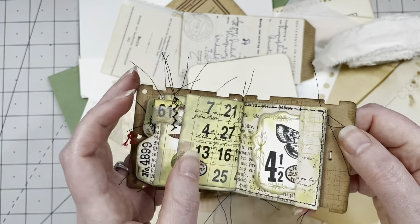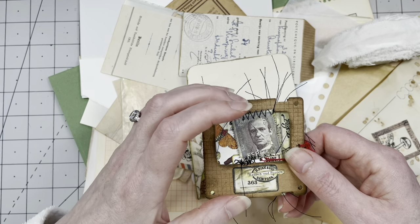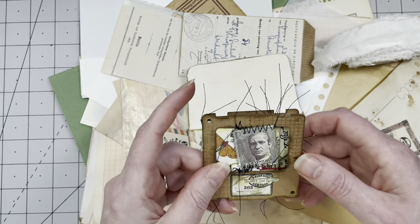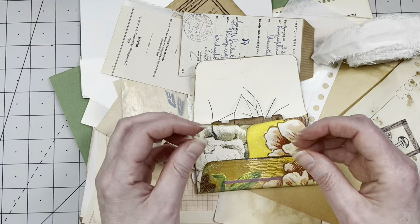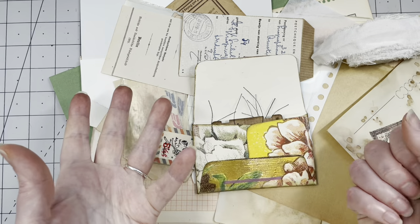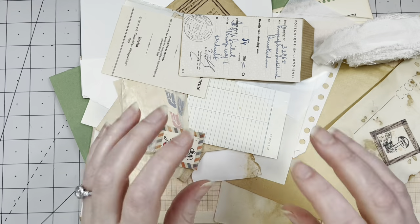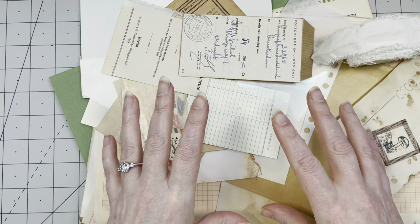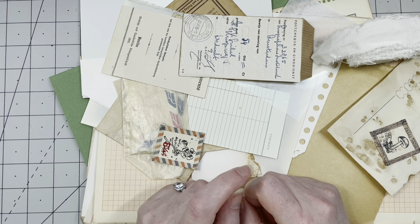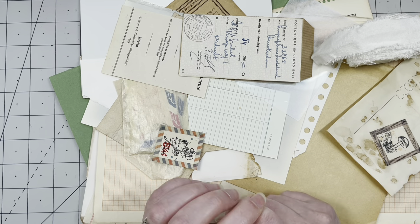She made this specimen slides miniature junk journal grungy thing — it is fantastic. I've been looking at this beauty for a couple of days getting lots of inspiration. You can tell she's into vintage, into grungy, into Tim Holtz, into her sewing machine. Our styles are a little similar but she's way better at the grungy thing than I am, so I need some practice.